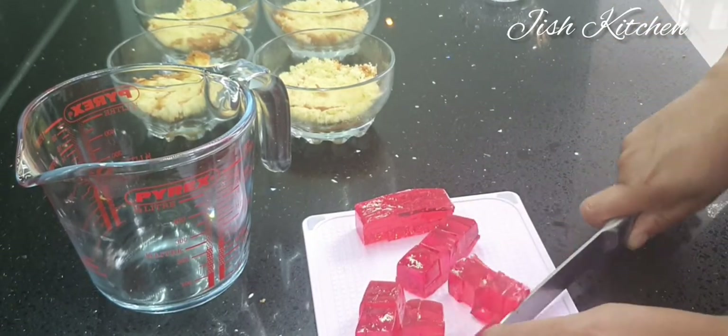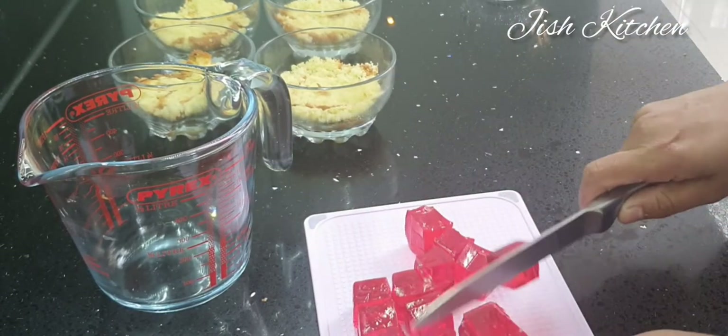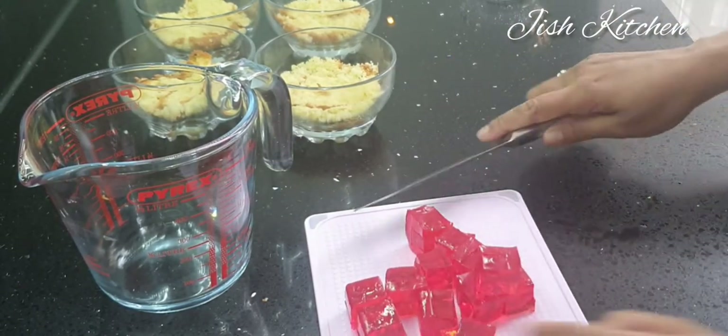I will dilute it in the dish and place them in the dish. I will put the jelly in the microwave.